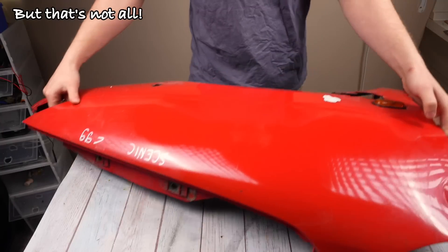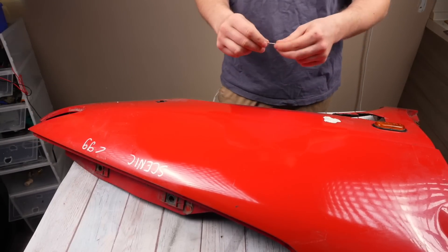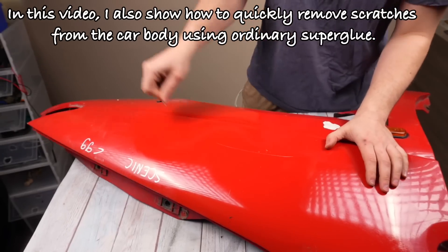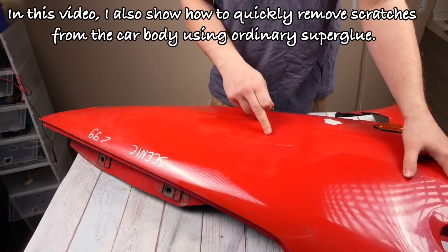But that's not all. In this video, I also show how to quickly remove scratches from the car body using ordinary superglue.